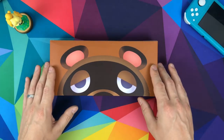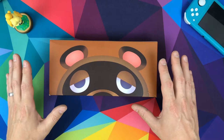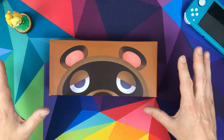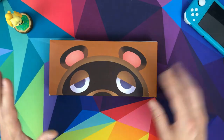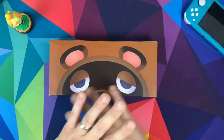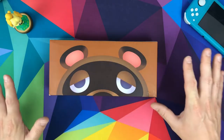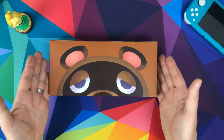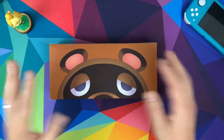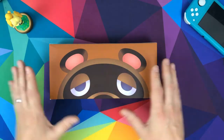If you're an Animal Crossing Switch Lite fan, what a time to be alive. There are so many Animal Crossing themed Switch cases — the Vault case, the Etsy case, the Leaf case. You're spoilt for choice. And just when you thought there was going to be no more, FunLab come out with two absolute crackers. So pleased with these two.